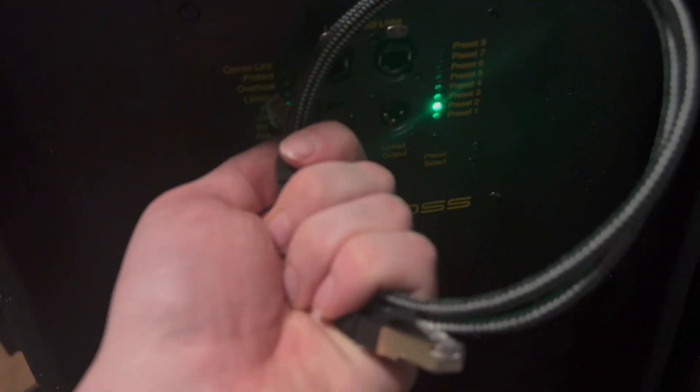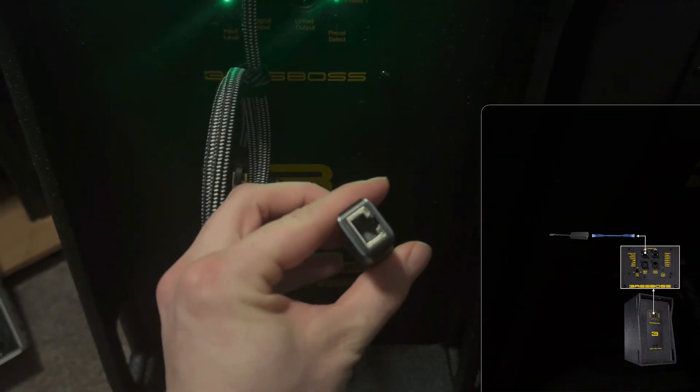It doesn't matter which LAN port you use. I'm going to take the other end and plug it into my computer using this Ethernet to USB-C adapter.